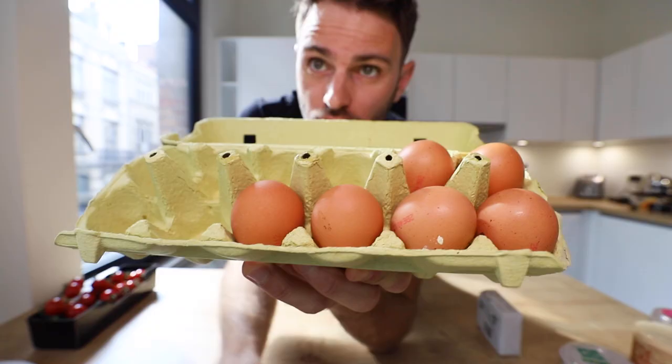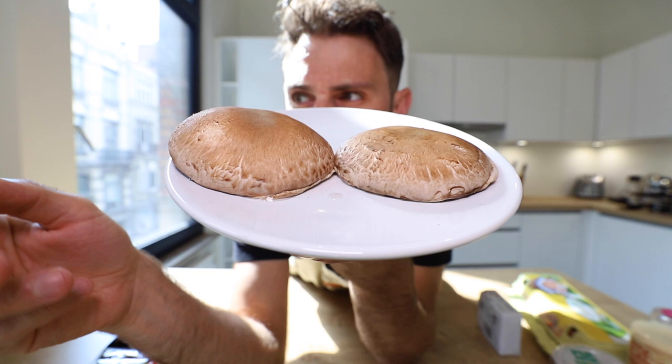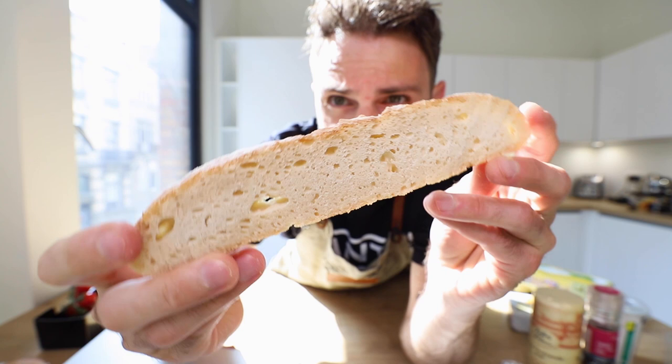Gordon Ramsay's famous scrambled eggs coming right up. The ingredients are pretty simple — obviously it's scrambled eggs, but there's more to it than just the eggs. I'll be using: the eggs, salt and pepper, two portobello mushrooms, butter, crème fraîche, and chives.